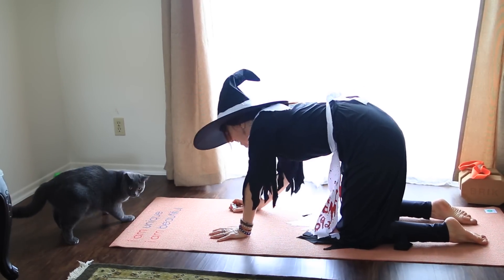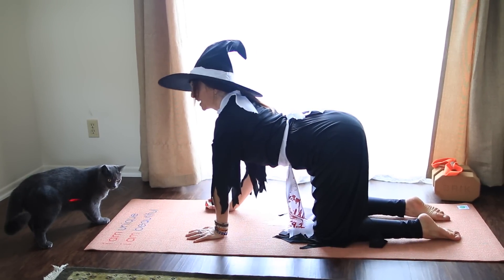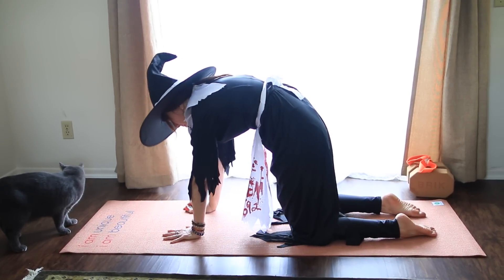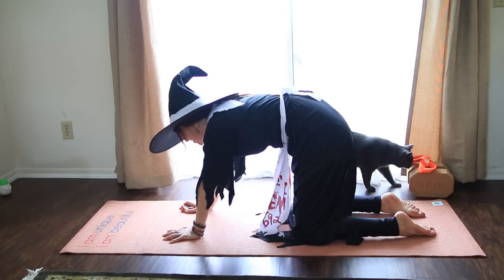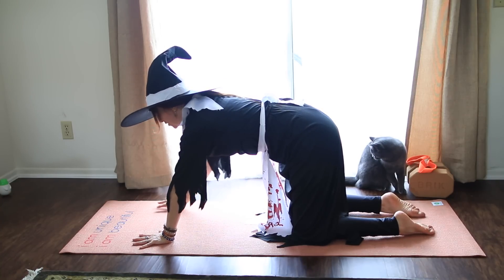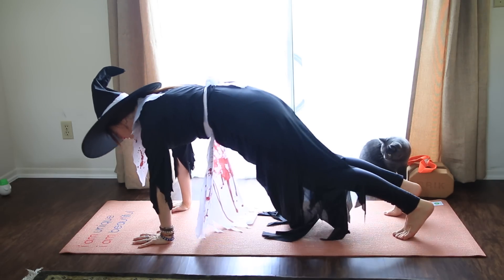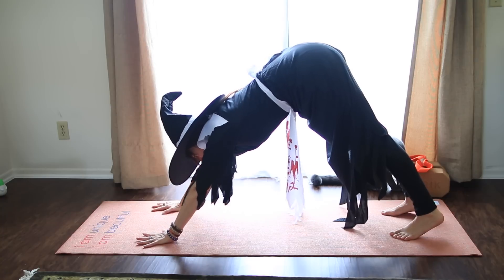One more time. Inhale, chest forward, lift the chin and tailbone up. And then exhale, round the back, press away from the mat. And then come to neutral spine. Walk your hands in front of the shoulders, spread out your fingers, tuck your toes, lift your hips for downward facing dog — or today we can call it haunted house pose, like a house shape.